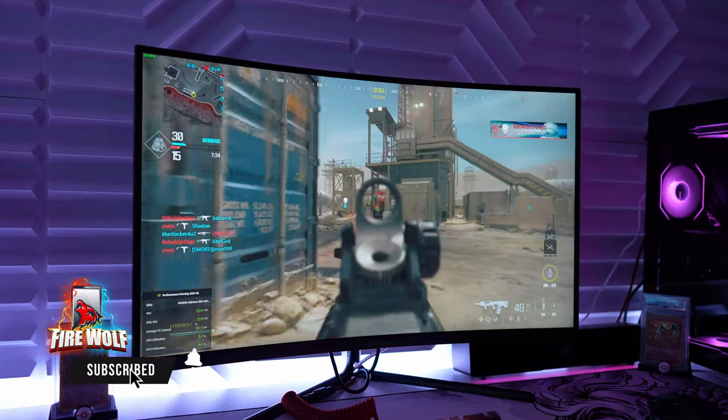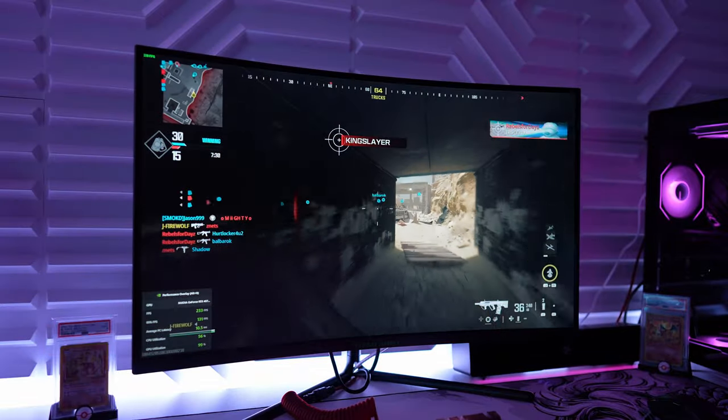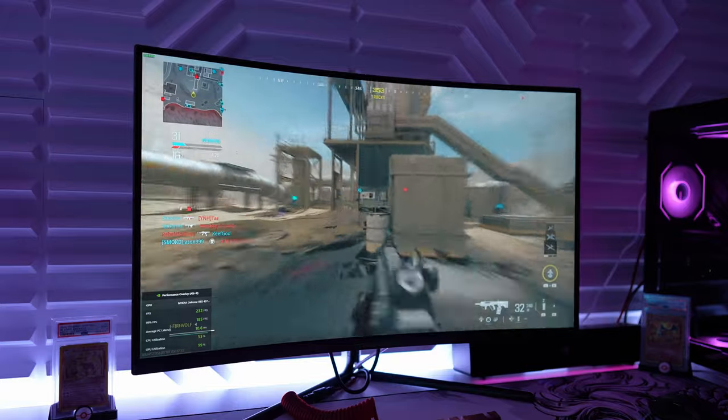Huge thanks to Titan Army for sending this out for review and sponsoring this video. As always I'll be showcasing PC gaming, PS5 gameplay, and a full unboxing, so stay tuned.